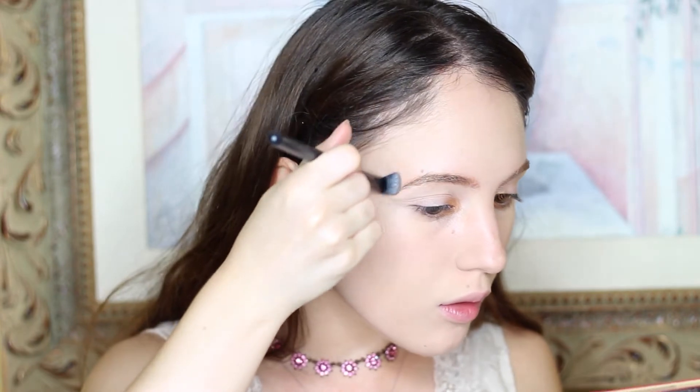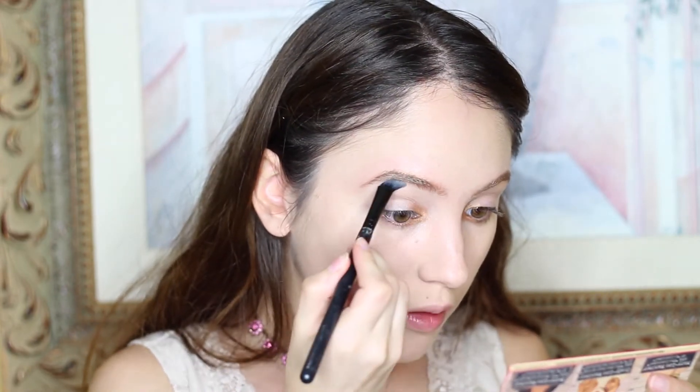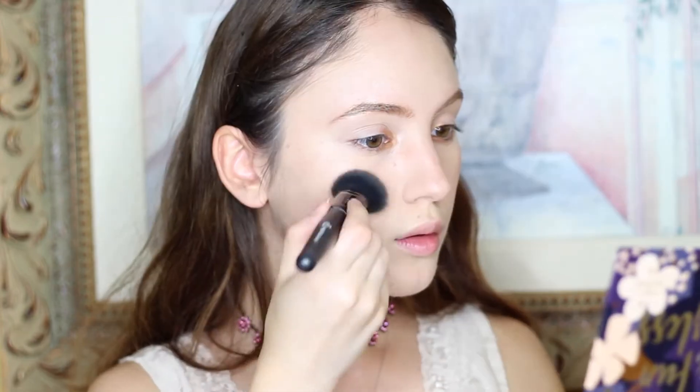Next, I'm just carving out my eyebrows using a little bit of my foundation just to perfect them a little more. Next, I'm adding some Makeup Revolution blush, just mixing all of the colors together and putting them on my cheeks.